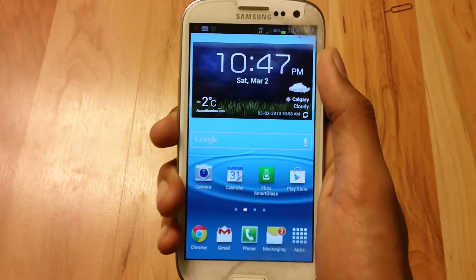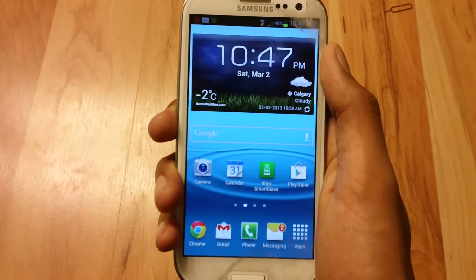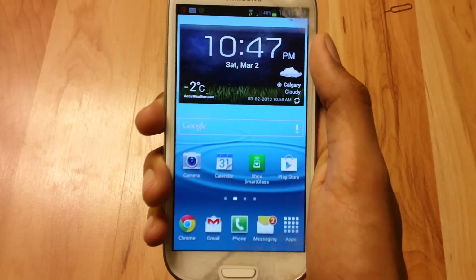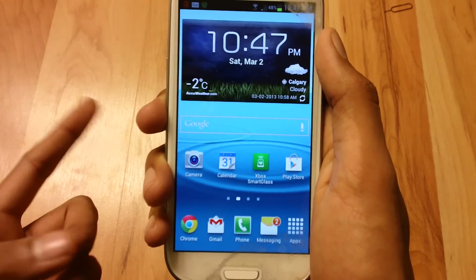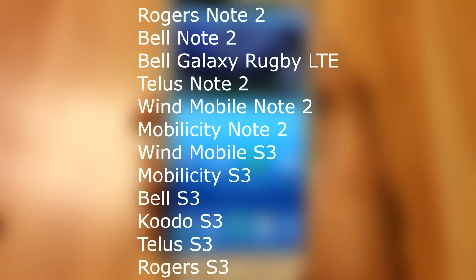Hey, what's up guys, Davin here in the studio. I'm going to show you guys how to unlock your Samsung Galaxy S3, your Samsung Galaxy Note 2, and your Samsung Ruby. This will work with every GSM phone, so every device listed on the screen it will work. And if your device isn't listed, you guys can always try it.